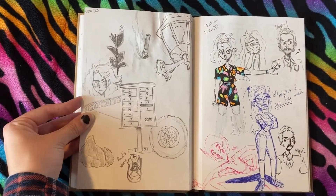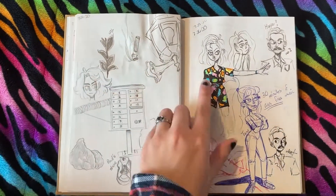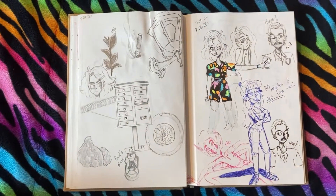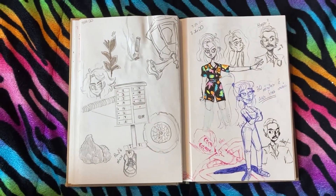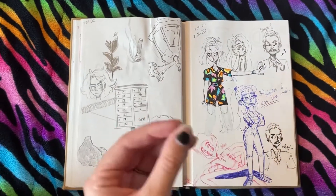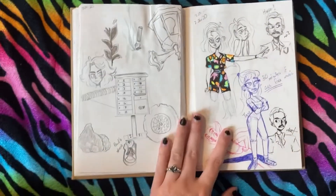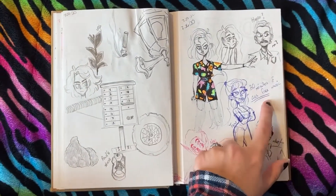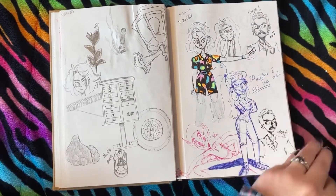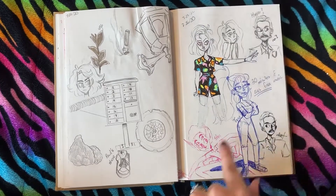I was just drawing random objects from outside, and then Eleven — oh my god, season three. I just watched part one of season four yesterday because it just came out, so I really want part two. I miss her. I tried to draw Hopper as well — not very epic.